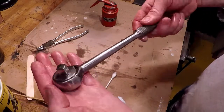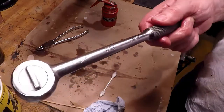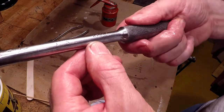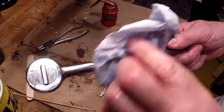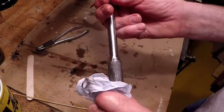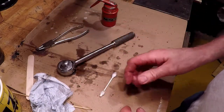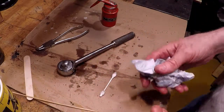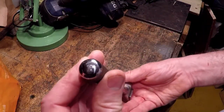Job done, I reckon. SK, pat pending, 42470. And a lot of life left in that one. Nice solid little thing. There you go, it's cleaned up very nicely. Managed to get all the dings out of the end.